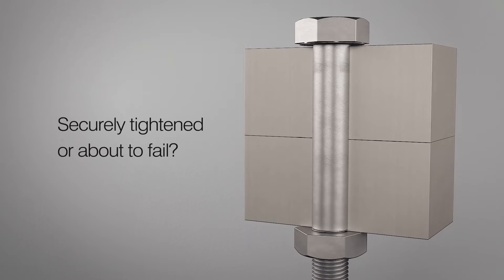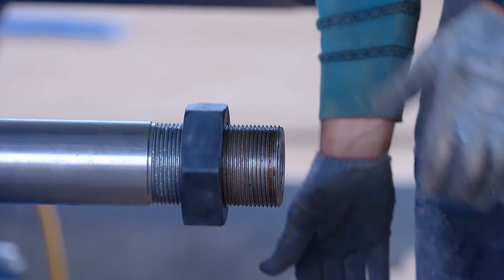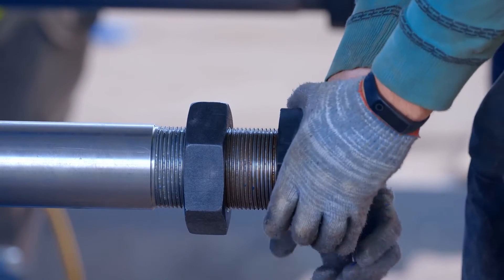How do you know when a bolted connection is safe and securely fastened? Since standard bolts show no obvious indication that they have lost load, even if they have been accurately installed, they require regular checking. This demands the use of heavy tooling to retighten every bolt in the assembly — a time-consuming, costly and potentially hazardous operation.